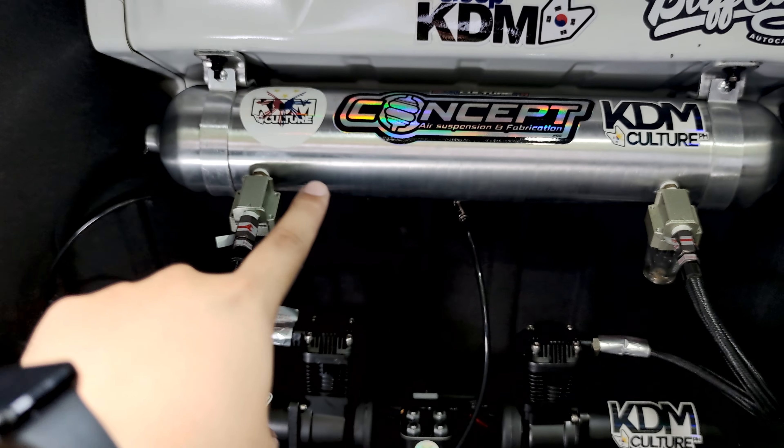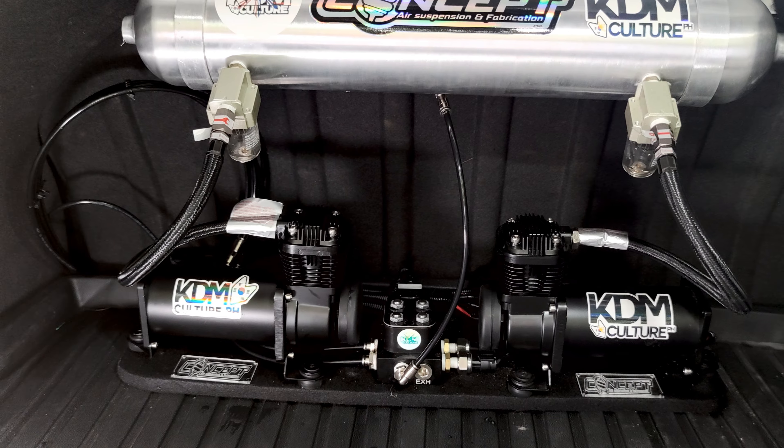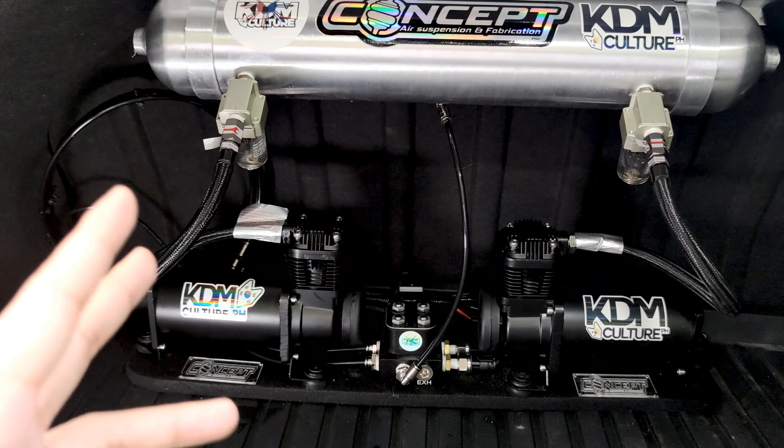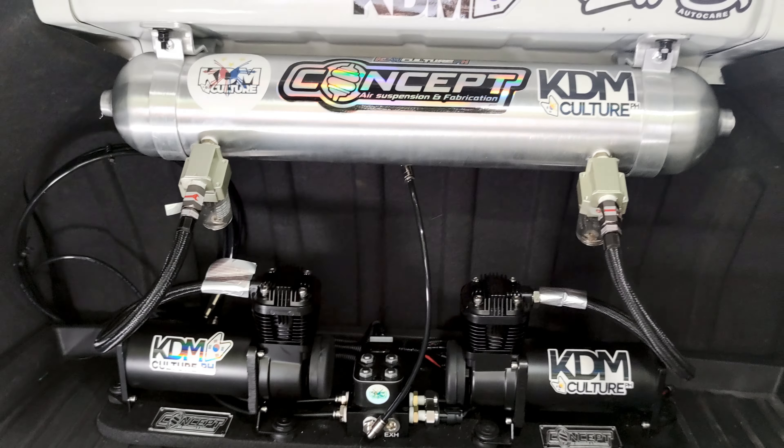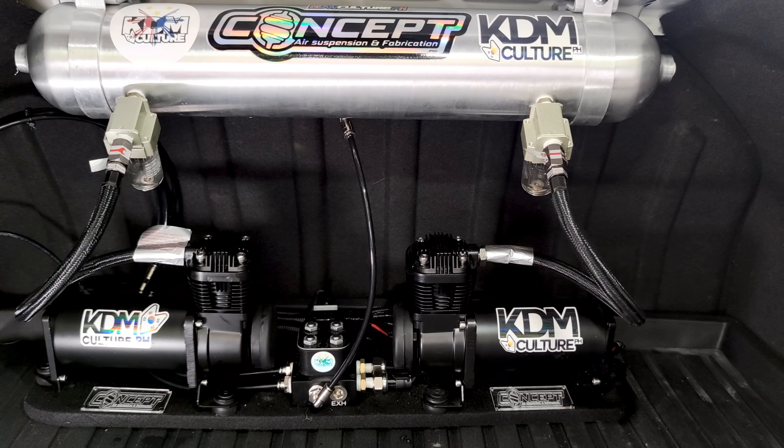This is why I commend the shop — Concept Air Suspension and Fabrication — for their after-sales support. Every time I've had an issue, I gave them a call and they answered immediately, offering assistance and troubleshooting to get the issue sorted as quickly as possible. After-sales support is very important and can be a deal breaker — you're dropping a lot of money into an air suspension system, so your shop needs to be there when you need them.